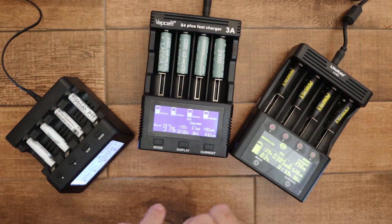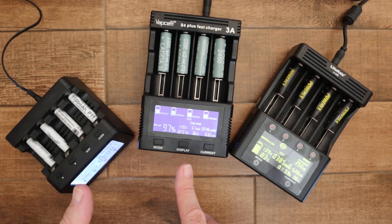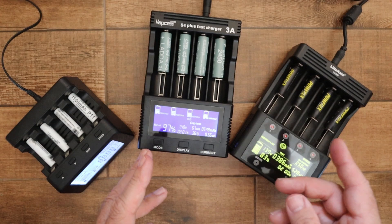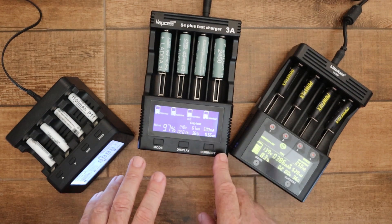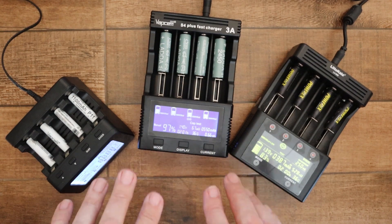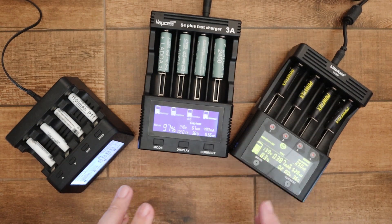Whichever charger you buy, they all do basically the same thing — they've all got four modes: charge, discharge, capacity test, and a repair function. With the capacity test, it first fully charges the battery, then fully discharges it while measuring the capacity, then charges it again so it's ready for use. The repair function is called 'repair' on the VapCell and Lito Kala, and 'break-in' on the PowerX. It uses a lower current and does multiple cycles of charge and discharge to try to restore any battery.